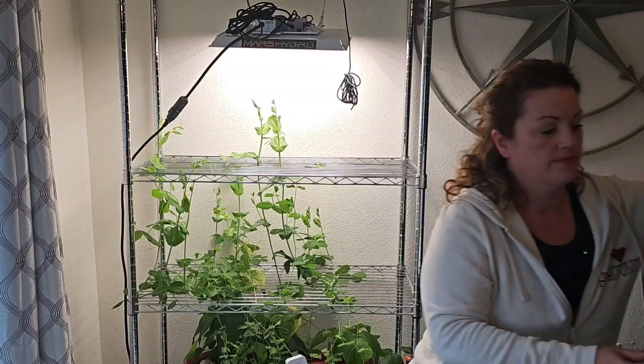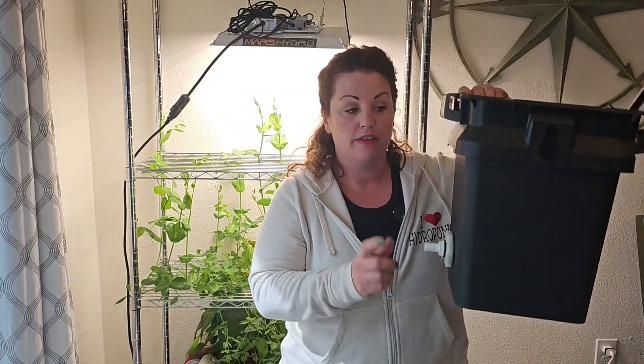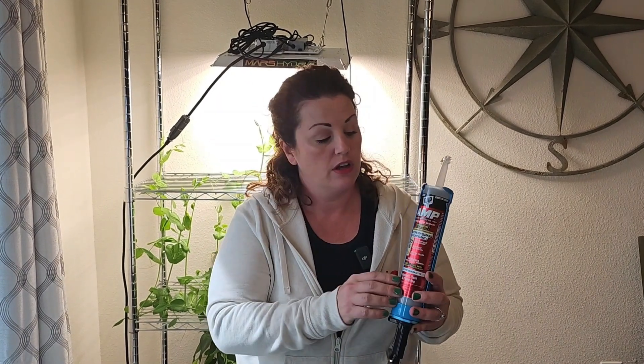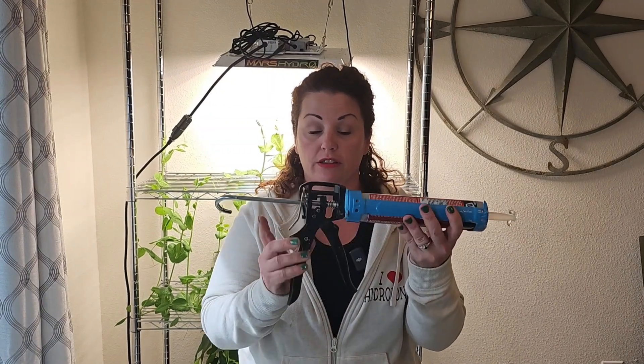One half inch barbed tee, also found in the irrigation section at your hardware store. Black rubber grommets, half inch — these are beveled, and you'll need six of these. You'll need a reservoir; this is a five gallon bucket, but for my model I use seven gallons, so it's not that big of a difference. Clear silicone caulking — this is made for kitchens and baths so it's waterproof and safe. This is DAP clear silicone caulking, and you'll also need the gun for it.